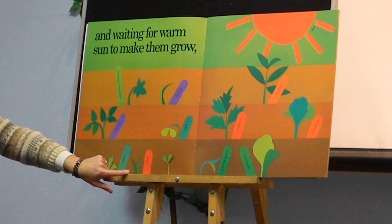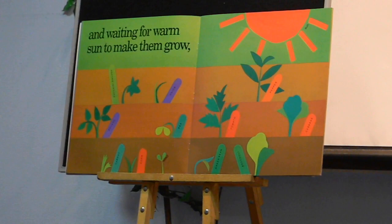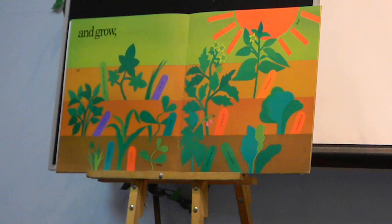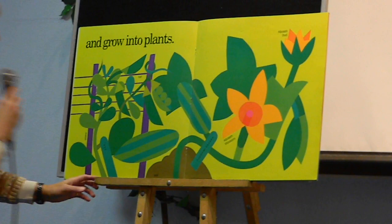Are they growing? Are they growing? And grow — and grow into plants.